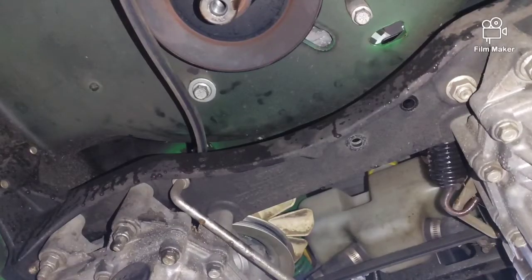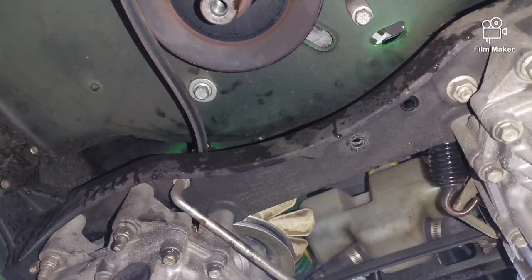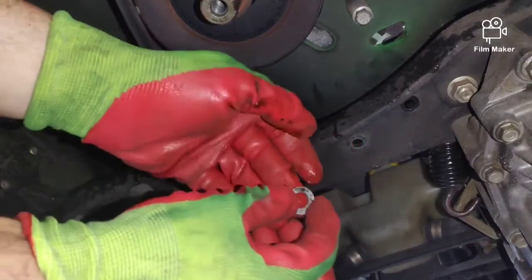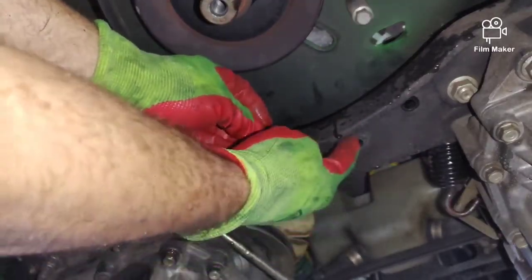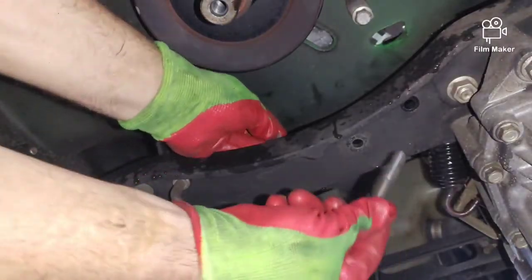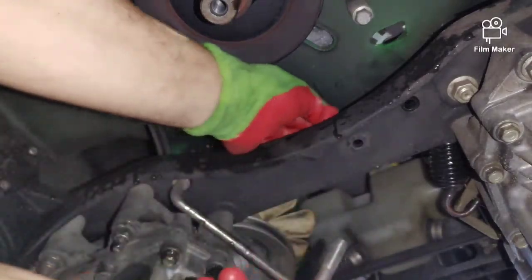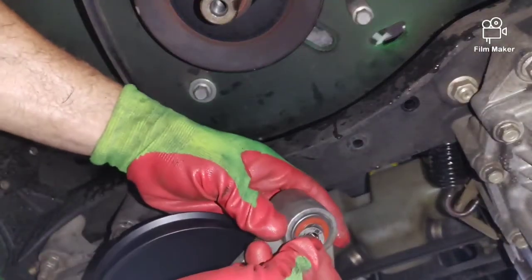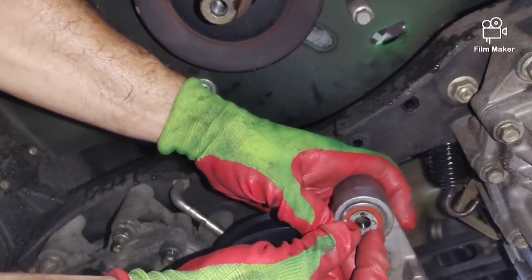Confirm the part numbers on deere.com for your particular unit — that's the pulley and those are the bearings. Don't trust the numbers I'm using here; confirm them for your own machine. I lost the footage of where I already put the new pulley on. It takes a 15 millimeter bolt to remove the pulley. And importantly — see this washer right here? Don't lose that washer. It sits between the bearing and the frame. If you do lose it, you can use a regular washer, but make sure it fits on the inside of the bearing and isn't too large.